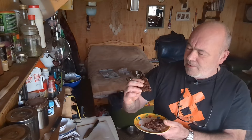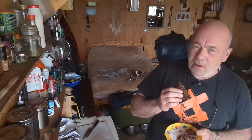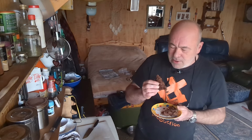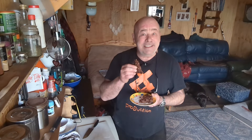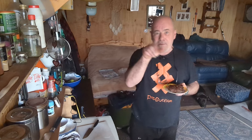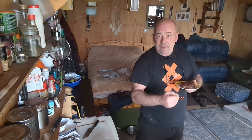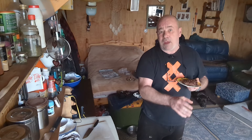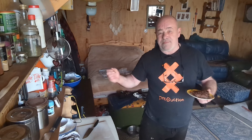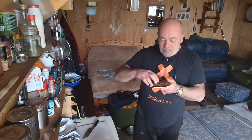That should, in theory, be absolutely delicious. You can see how they've come out — let me put them up to the camera so you can see. It does smell good, it really does smell good. Right, taste test time — they've not long come out of the oven. The soda bread — I've got the cookies in the oven first to maximize the use of the oven and speed up the process.